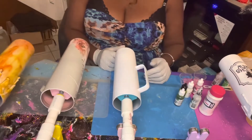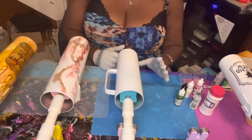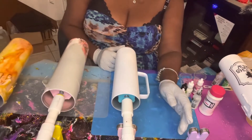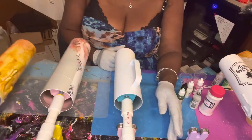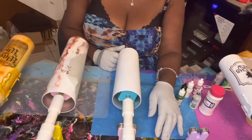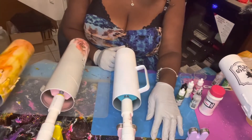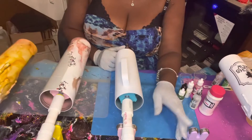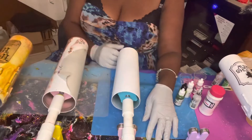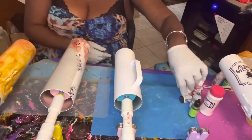Meanwhile, the epoxy is mixing up and my turner is already turning. This turner is from a company called Tumbler Grip — they're amazing, great customer service, and I really like them a lot. It's a six-turner but right now I'm just using three.